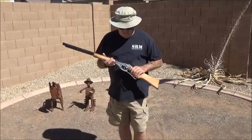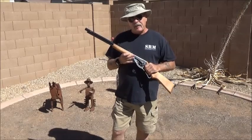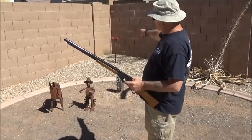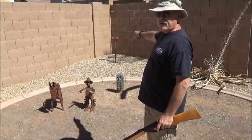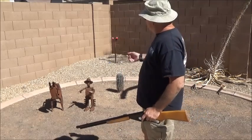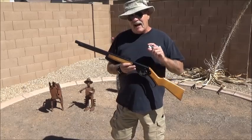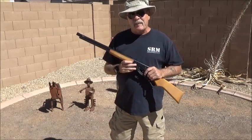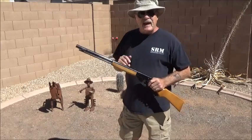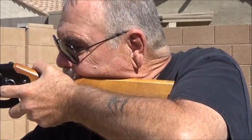A six-foot-tall man at a hundred yards looks to be two inches tall. So today we're going to shoot these cups out here, which are two inches tall, with dimes taped to them. At eight feet four inches, a two-inch-high cup represents the height of a six-foot man at a hundred yards. I've set these targets out at sixteen feet — double the eight feet — for a man to look two inches tall at a hundred yards.